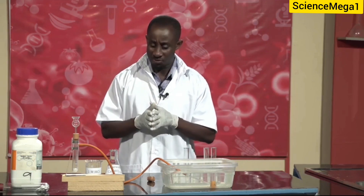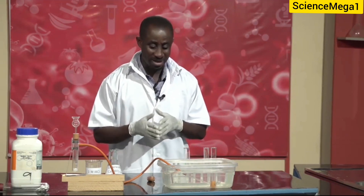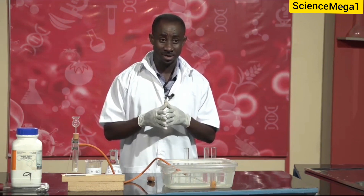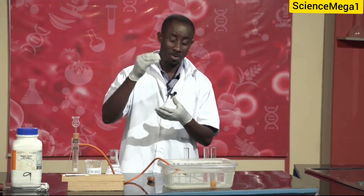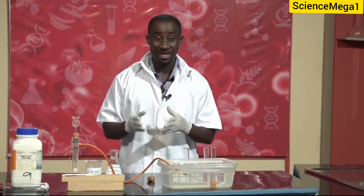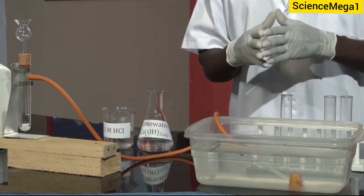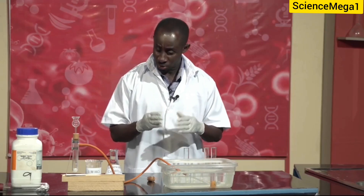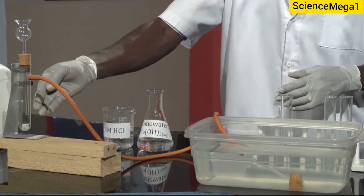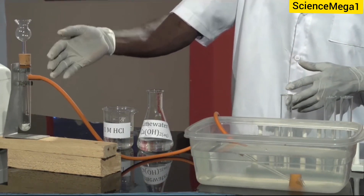Let us look at an alternative method of conducting the same experiment. The first experiment we did, the gas was collected by downward delivery. This is so because carbon dioxide is denser than air — that was why we could pour carbon dioxide from one test tube into the other test tube containing the lime water. So in this method, we are going to collect the gas by upward delivery. To do that, we have our marble chips in the flask, and we are going to pour the acid through the thistle funnel onto it so we start the reaction.